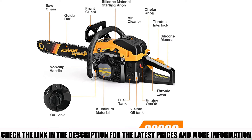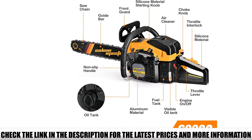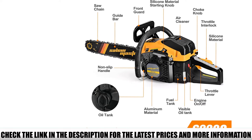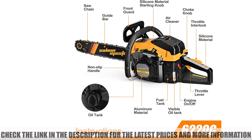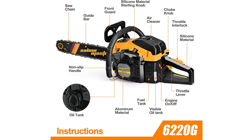The Salem Master chainsaw works with various bar lengths ranging between 16, 20, and 24 inches. It comes with two 20-inch chains so users can operate for extended periods. A carrying bag is also included for convenient storage and transport.